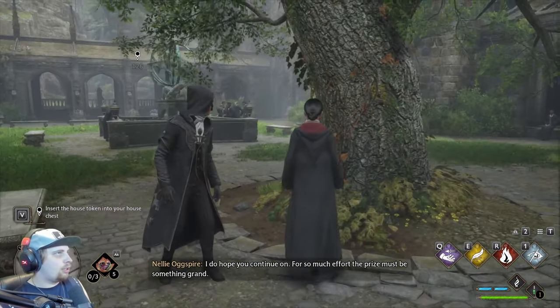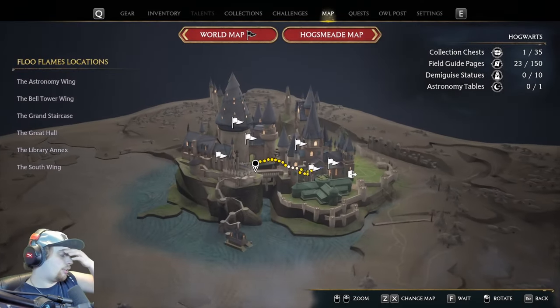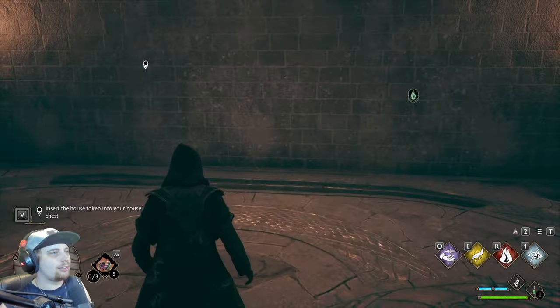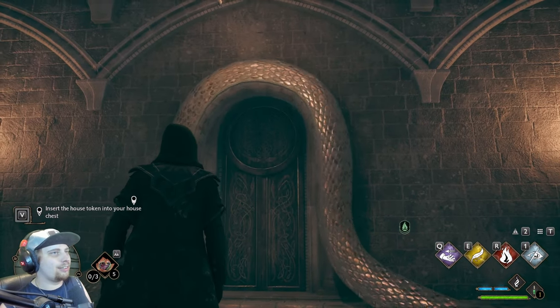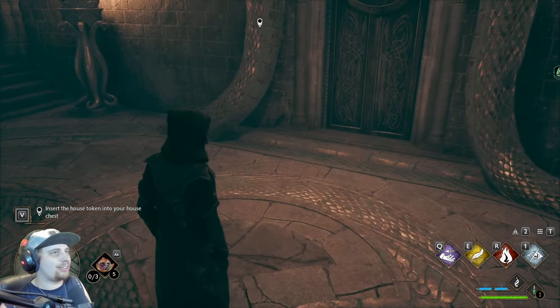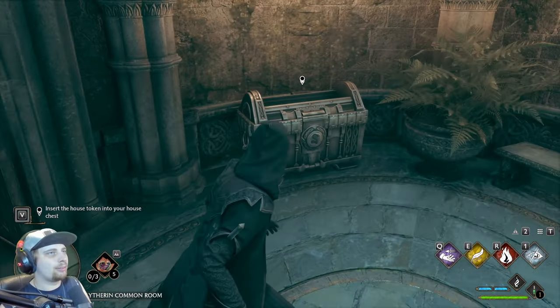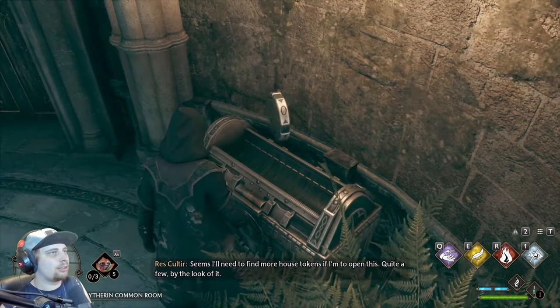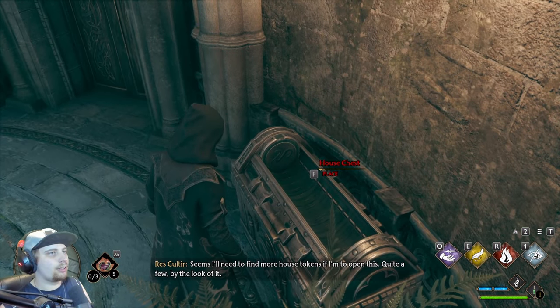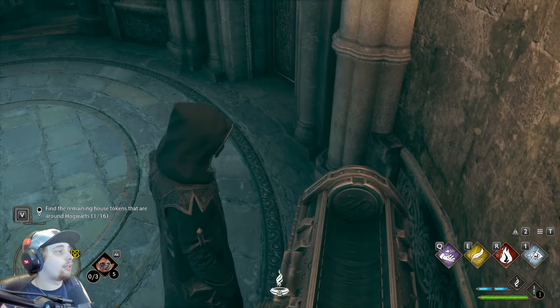For so much effort, the prize must be something grand. Insert the key into the house chest. Look at it — oh my, it's such a good door. I wish I had this door in real life. Oh, what's this? Seems I'll need to find more house totems if I'm to open them — quite a few by the look of it. 16! That's not today.